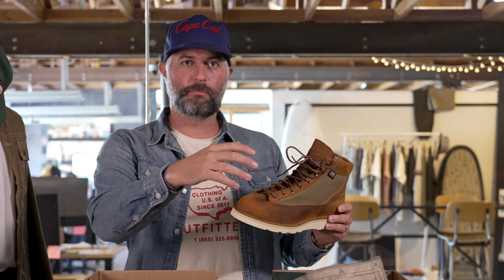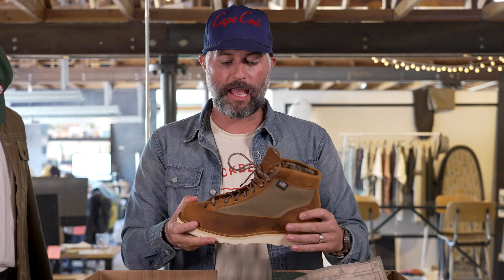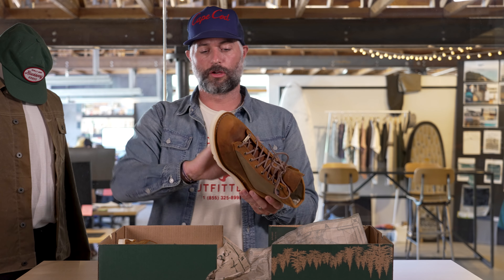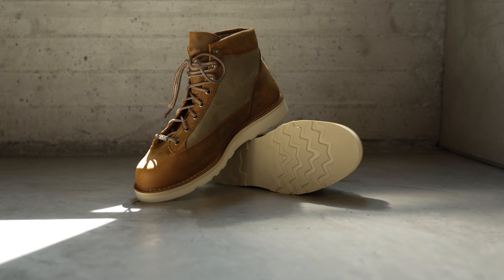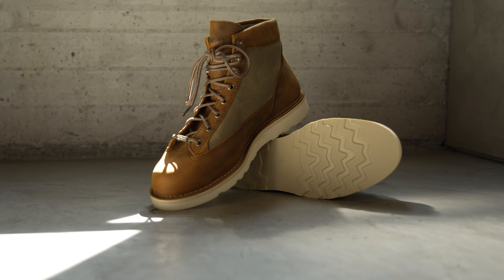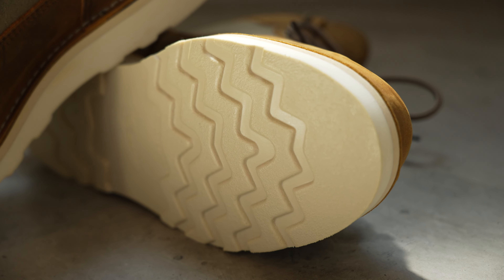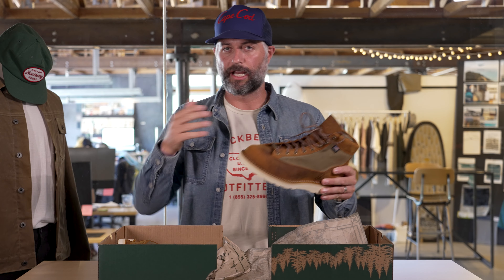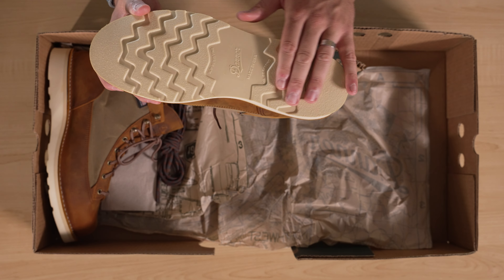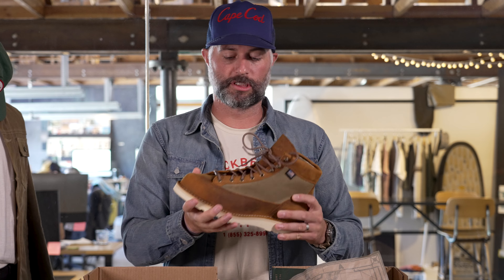Let's start with some of the newer details that we collaborated with the Danner team on to make this special edition boot. Before, we were designing with them, but here we are infusing a little bit more of the Huckberry DNA. I'm going to start with the Christie sole. We decided to go with this version versus their more traditional hiker sole — this is more lifestyle, as they say. From a style perspective, I really like it. I think it gives the boot a nice little edge and breaks things up from your typical boot assortment.